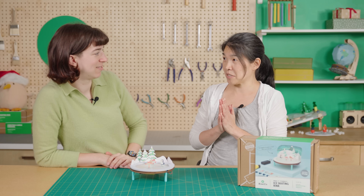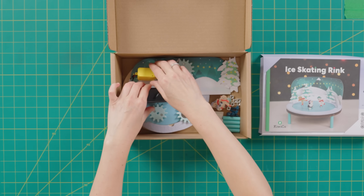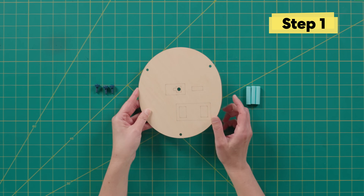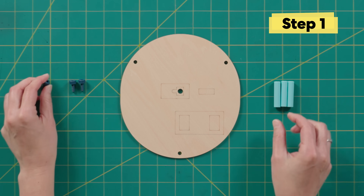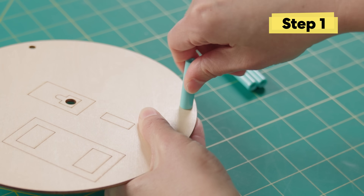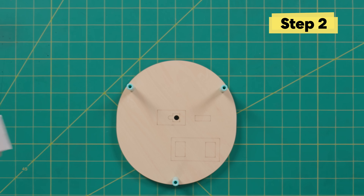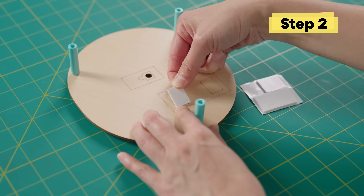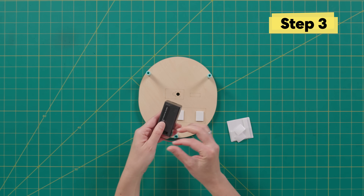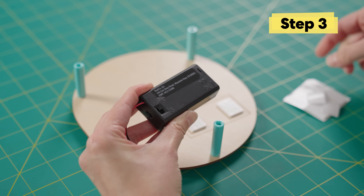Are you ready to get building? I'm so excited to build it. Okay, so we're going to start with this wood base, the rectangle facing up. I'm going to put on these feet. Next, I need foam stickers — I'm going to do these two rectangles. The tab keeps the battery from draining while it's being shipped to you, but now we need to take it out so we can complete the circuit to your motor.